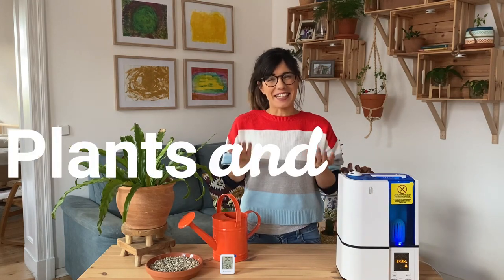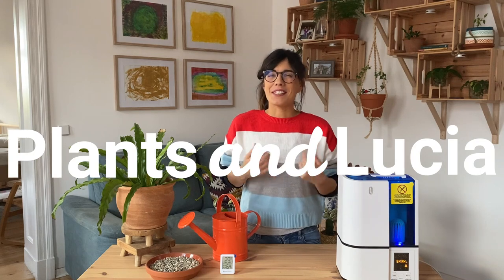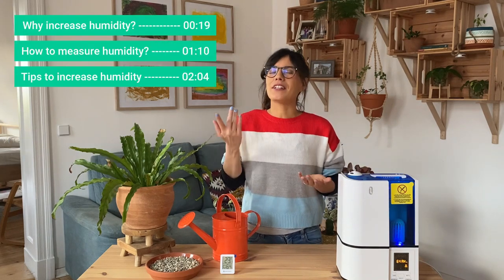Hi everybody, I hope that you're doing well and welcome back to Plants and Lucia. My name is Lucia and today we'll be talking about humidity for our houseplants.